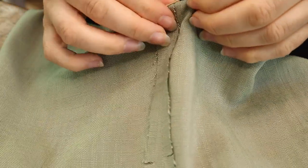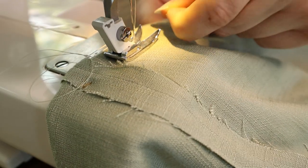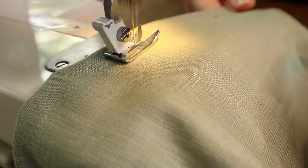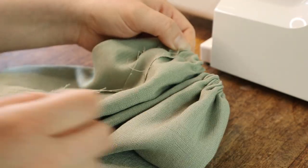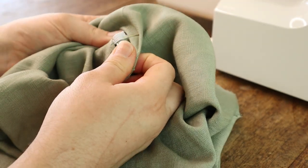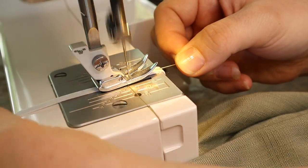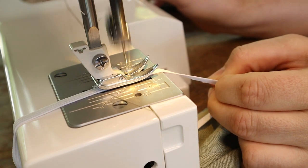To create two puffs, I folded the sleeve in half and made another elastic channel in the middle of the sleeve. At this point I wasn't actually sure what I wanted to do with the hem of the sleeves, so I set the underdress aside and began on the overdress.